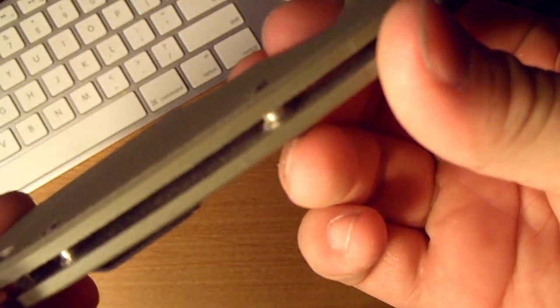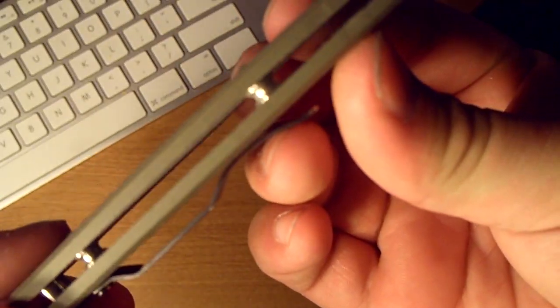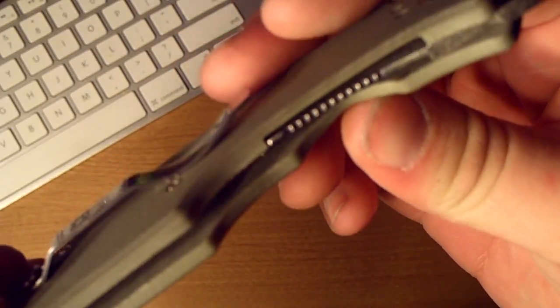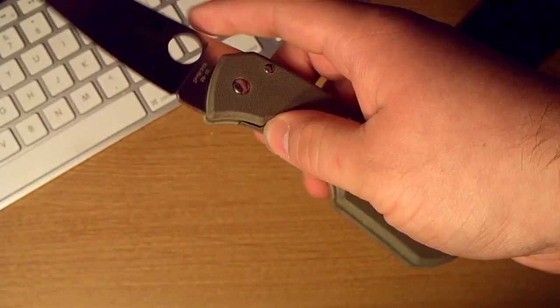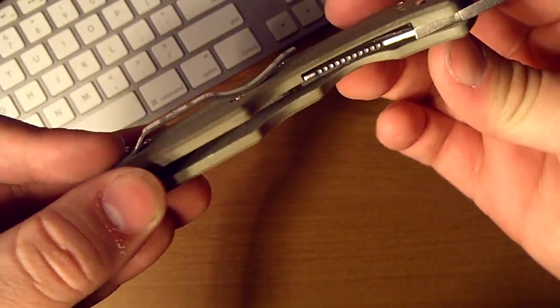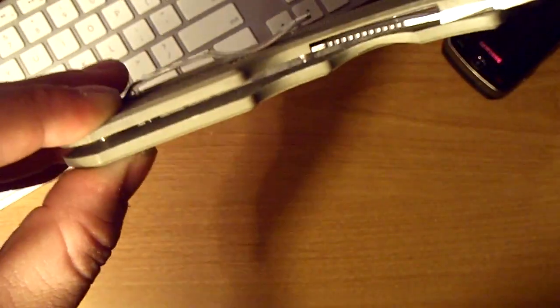Now inside I can see sort of the stainless spacer — there is one on each side, or should I say liner? But it is inset, it's not like a full liner, it's like half a liner, and it's inset into the G10. I don't think I'm going to be able to get in there to show you, but actually maybe I can — there is a digital zoom on this camera. Yeah, you can kind of see it. See the shiny? That's the liner in there, and that's the liner lock side. And there's the liner lock.